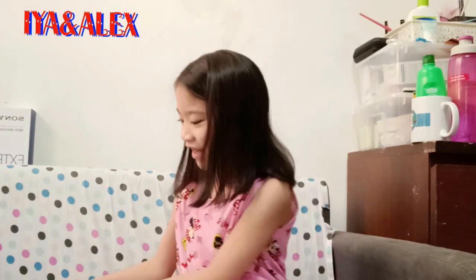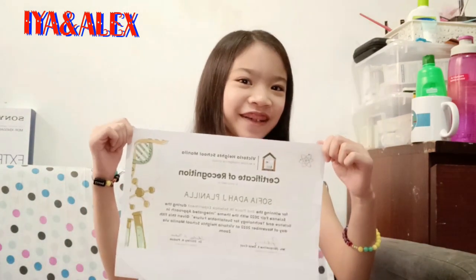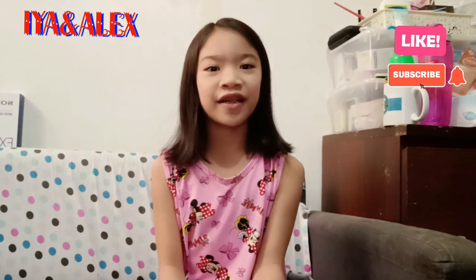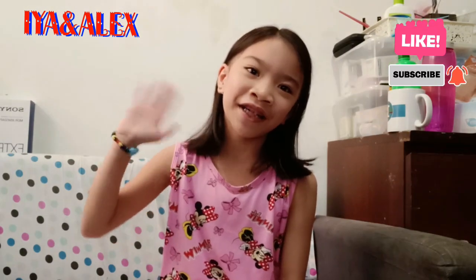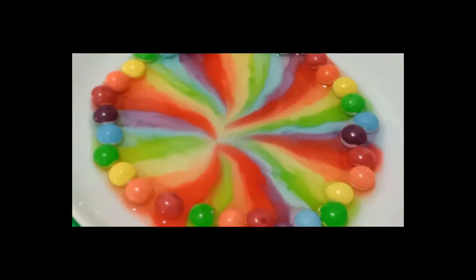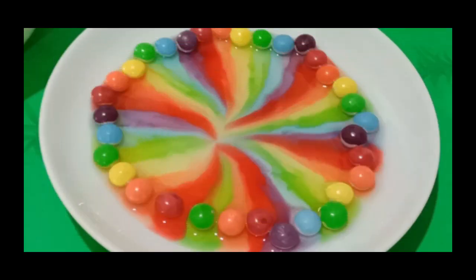Hi guys, welcome back to In Alex Channel. I'm IA, and this video is about how I won at the science fair — I came in second place and I have a certificate. The science experiment I did at the science fair is a rainbow skittles experiment. Enjoy watching, and thank you, teacher!